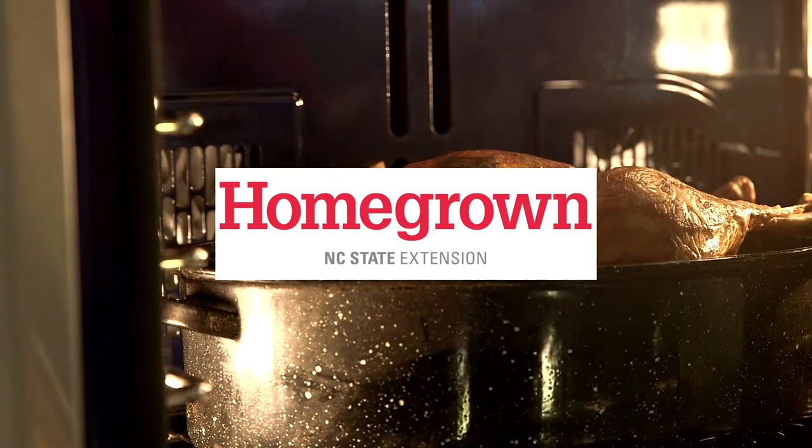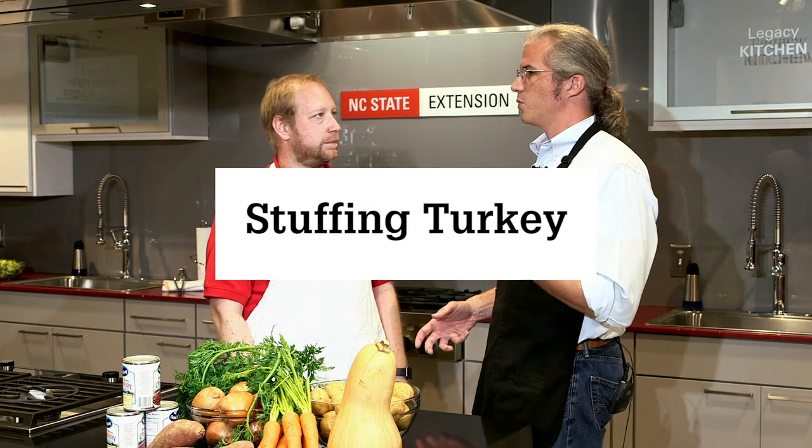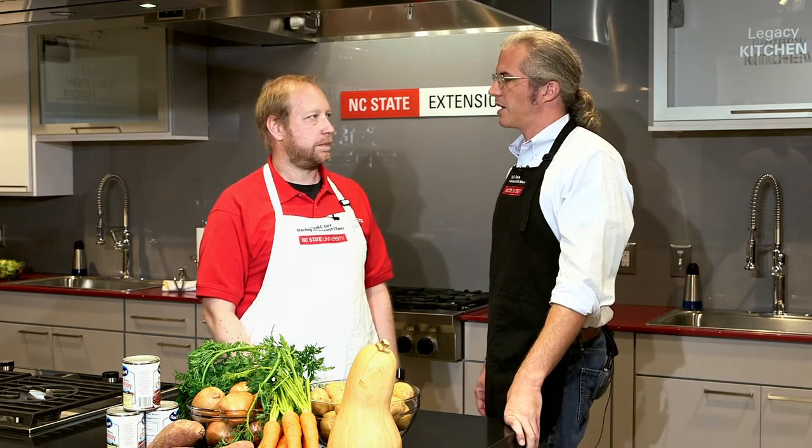Around the holidays, one of the food safety issues that comes up pretty often is whether you should stuff the bird or cook the stuffing separately from the bird. What are some things that people need to be thinking about when they're making that decision?